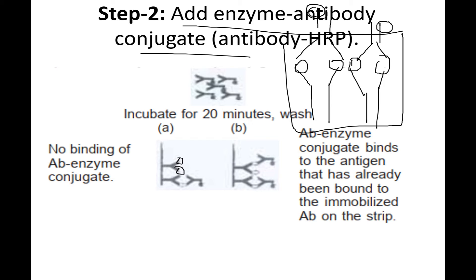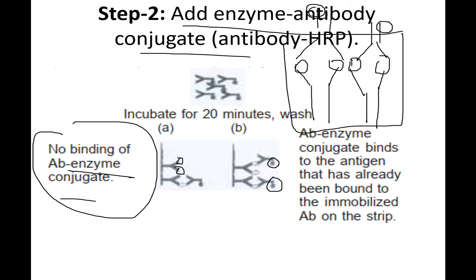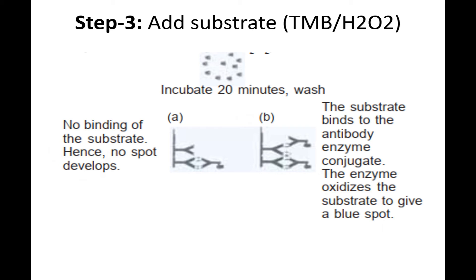The secondary antibody conjugated to the enzyme binds to the antigen. Some antigens bind to the antibodies and some do not. The complete structure shows: first the primary antibody at the bottom, then the antigens in between, and then the secondary enzyme-linked antibody on top.